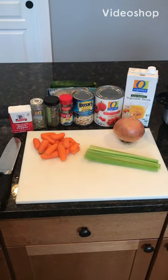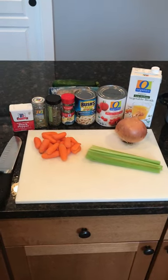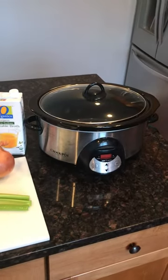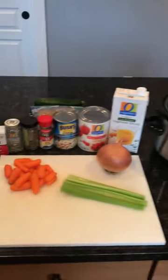How's it going everyone? Welcome to Path to Wellness. Today's video is minestrone soup, and it's going to be cooked in a crock pot, so it's very simple and very healthy.